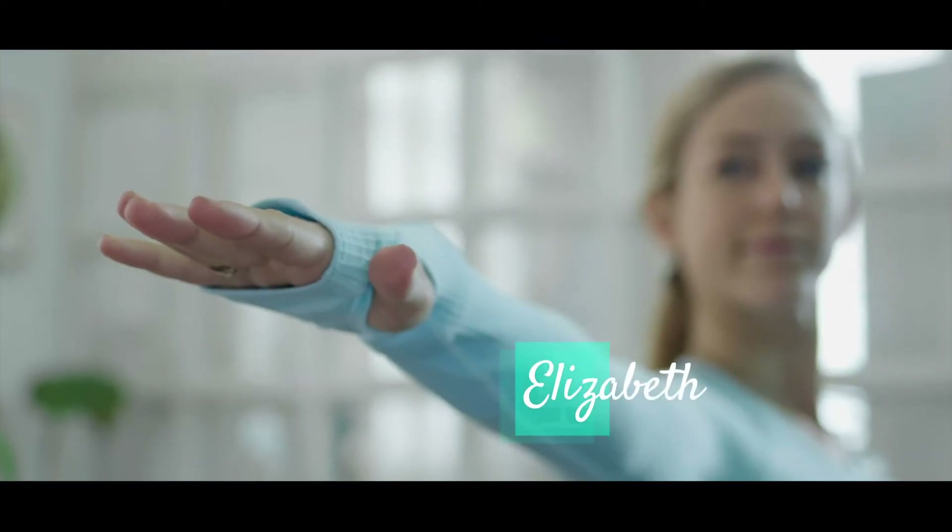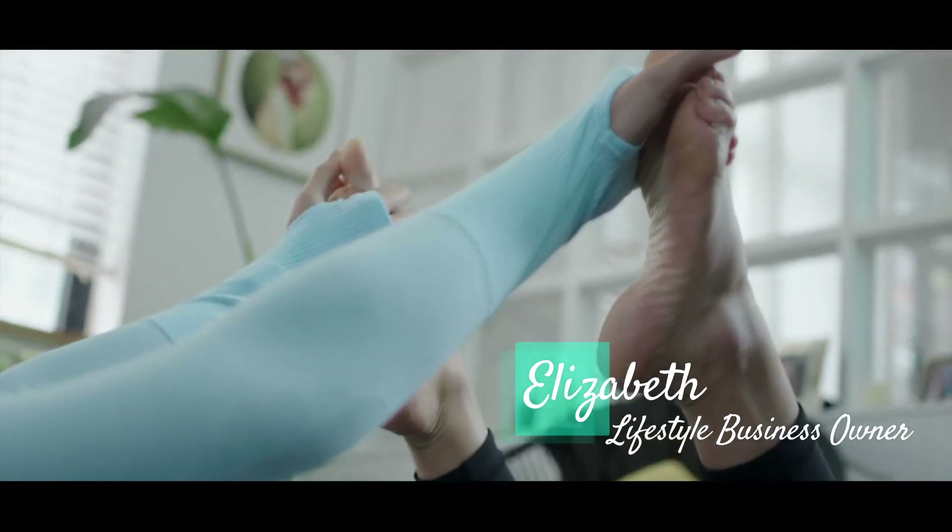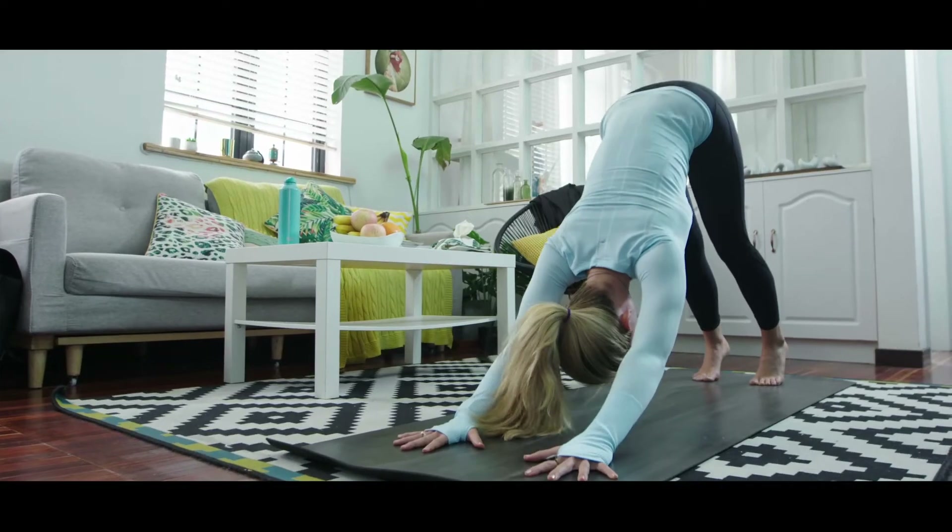My morning ritual includes a meditation and yoga practice. Before I roll up the mat, I always use the Soap Now Republic multipurpose spray.